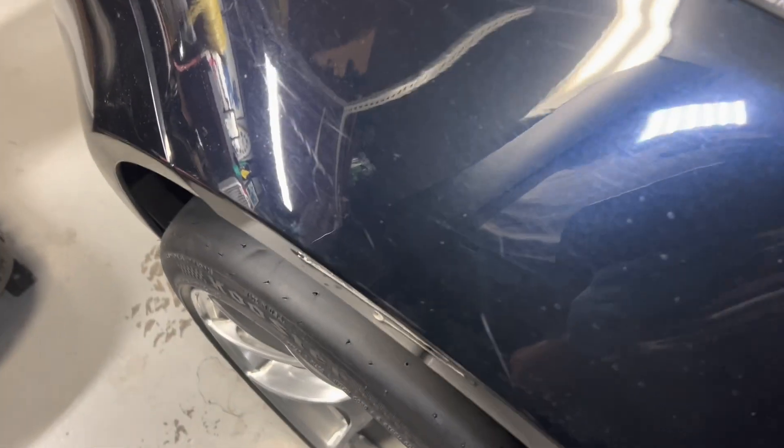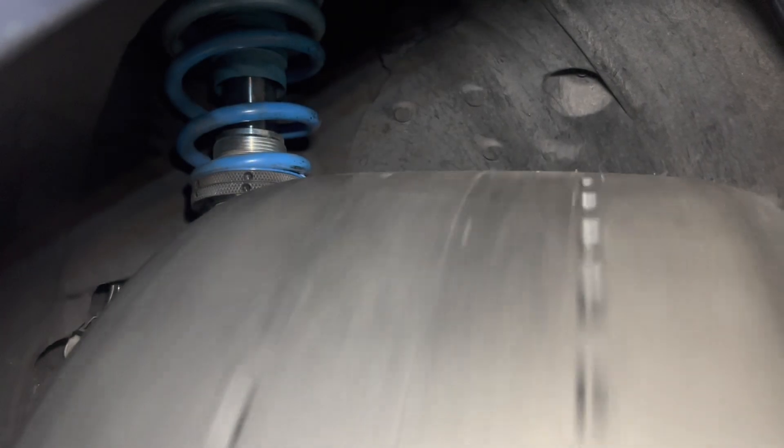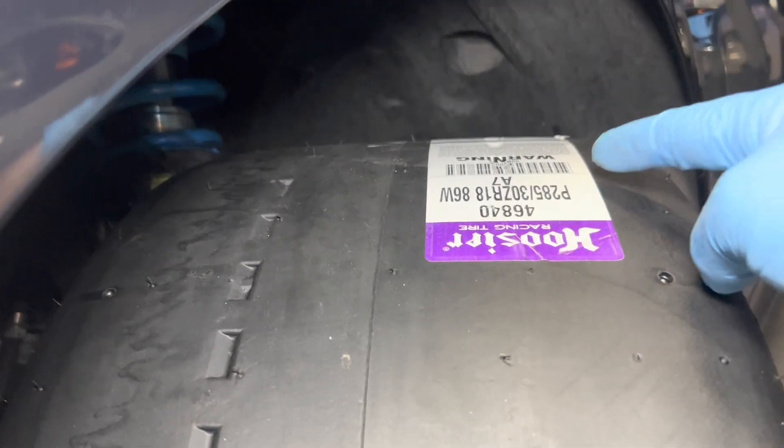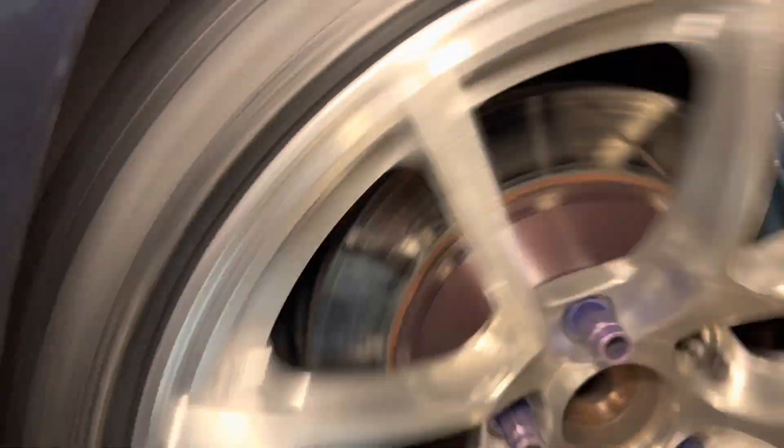Moment of truth - did we get more negative camber? Very very tight fit with just neutral camber. Now I'm going to slide this over and you'll see the wheel actually move - see how much more camber you can get there. Look at that - straight, then negative. I don't hear any rubbing there. Only at full lock is it rubbing on the rear inner fender and the front too, but that's full lock - not normally hitting full lock on the racetrack.